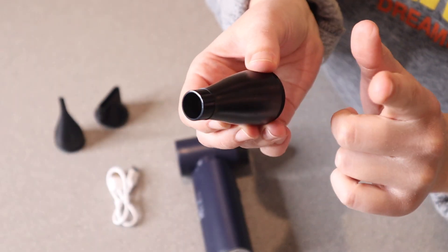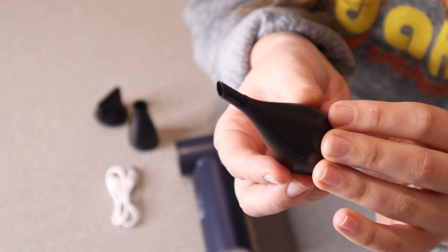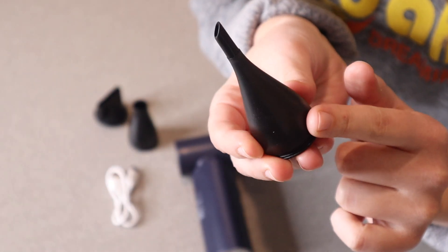I feel like this one would be perfect for blowing up things like inner tubes. And this one right here, because of its small size, would be perfect for blowing dust off your laptop keys, for example.